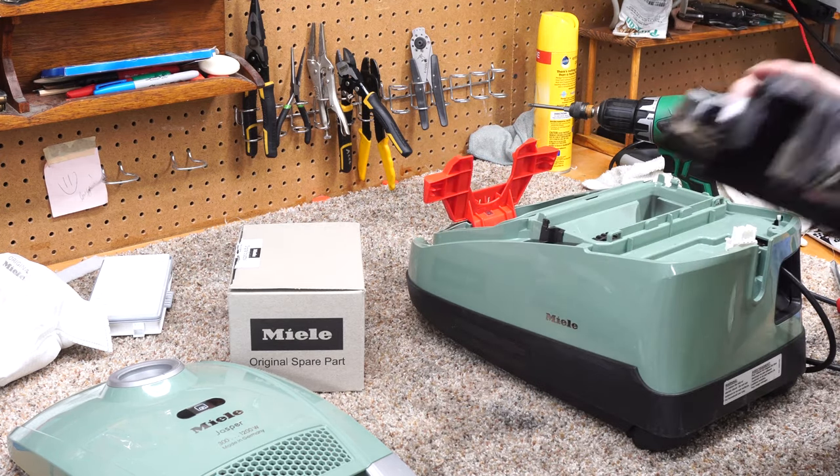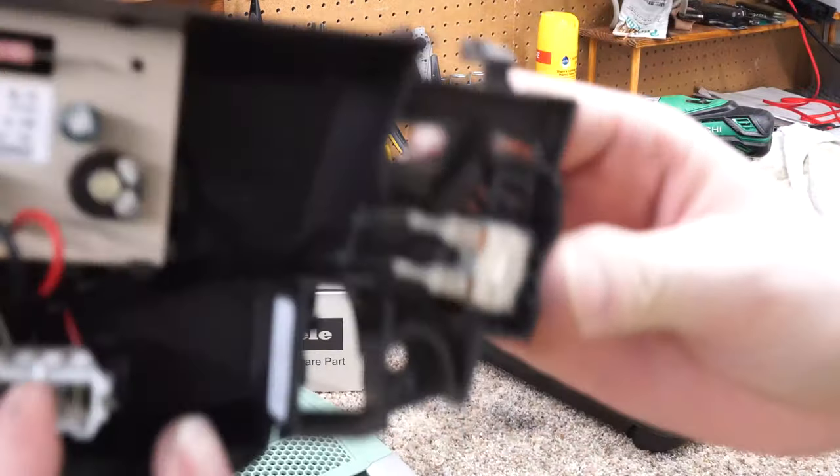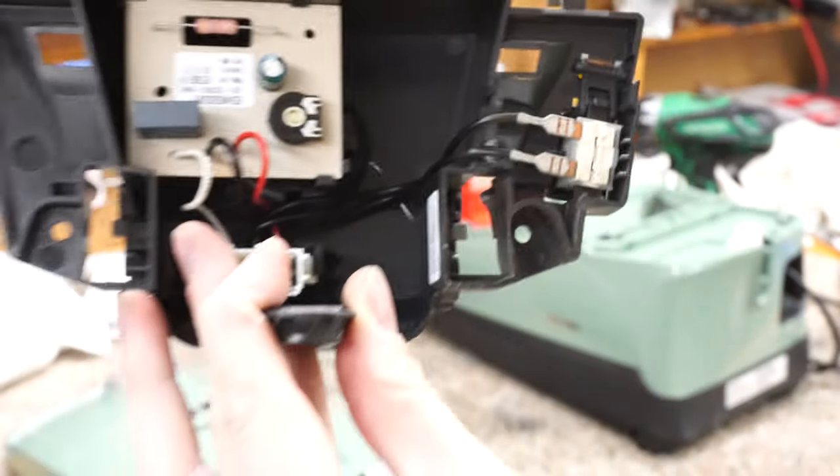All right, so when you do that, you unplug this. I'm going to show you the broken part right here — you can see that the little switch actuator has fallen off.